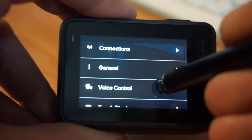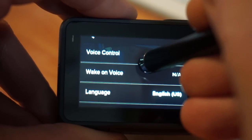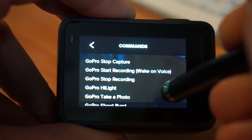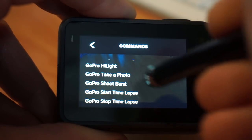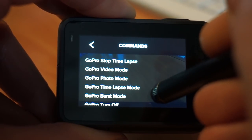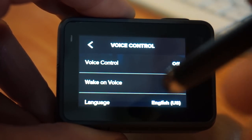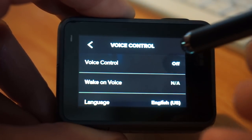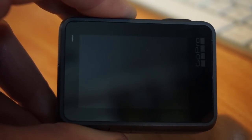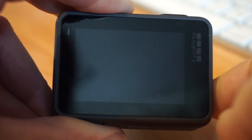Under voice control, the camera has voice control and it works pretty well. I've had to turn it off while recording this video because it was activating. Here are all the commands: capture, stop capture, start recording, stop recording, highlight, take a photo, shoot burst, start time lapse, start time lapse video, photo mode, burst mode, turn off, and turn on. That is handy, but be warned — it's not trained to your voice. Anyone can say 'GoPro turn off' or 'GoPro stop recording' and screw you over, so be aware if you have voice control on around others.